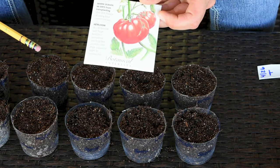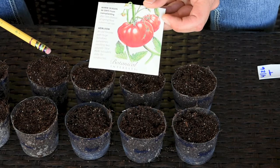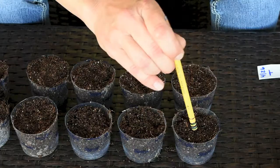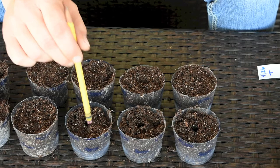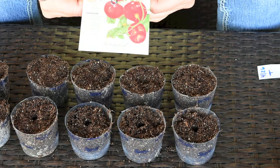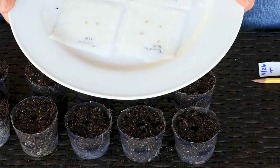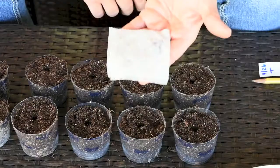Next I'm going to poke little holes for my tomatoes. The beefsteak tomato seeds need to be planted about a quarter of an inch deep, so I'll use my pencil where I've marked the depth to poke a quarter-inch hole. The money maker tomatoes only need to be buried about an eighth of an inch, so I'll poke my one-eighth-inch holes for those.